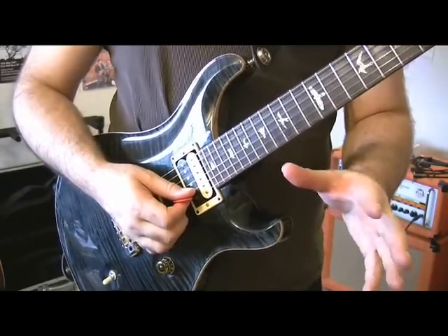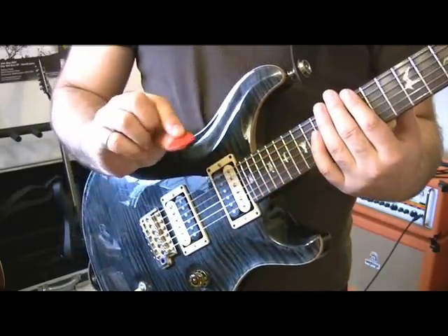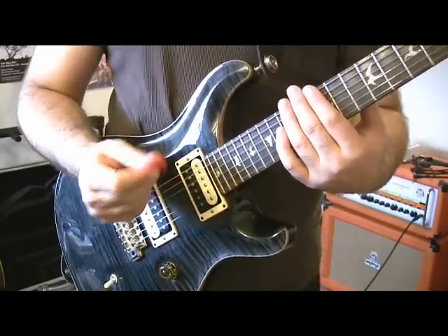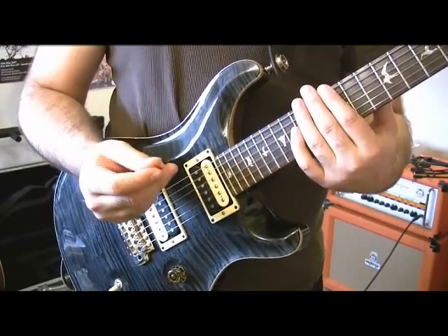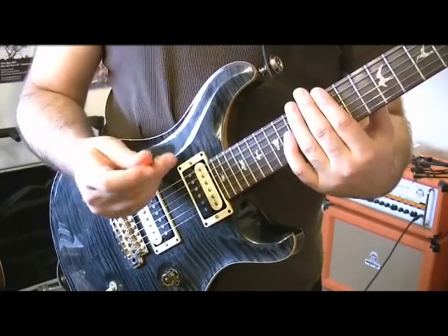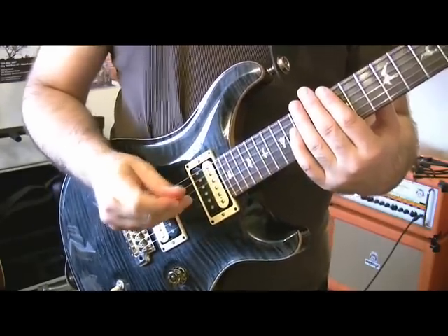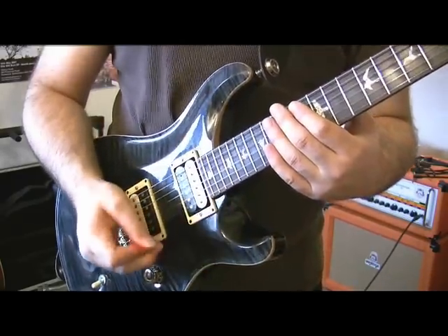If you want to be really fast, I completely recommend using really, really thick plectrums. I'm using 2mm brick picks here — 2mm for me is the perfect gauge. The reason is you can't bend a 2mm pick. And through not being able to bend, it forces you to be soft. So it's almost a handicap that helps you out. Anyway, let's take a look at some picking.